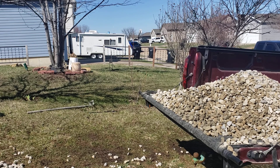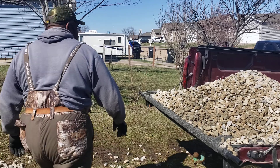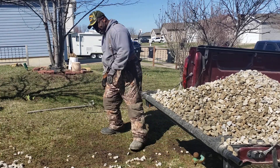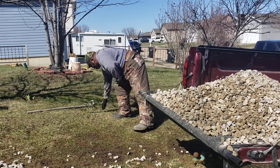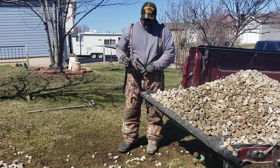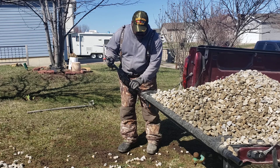Good evening. We're on Non Outdoor Adventures, getting ready to build my driveway for my boat. So I got this cargo unloader — it really helps when you got rock or dirt, and it's been a plus. So I'm going to show you a quick video on how it works.